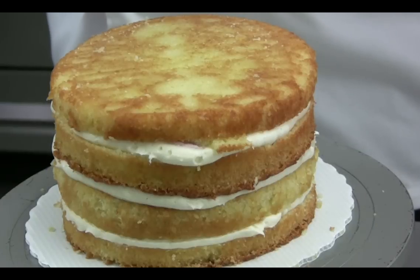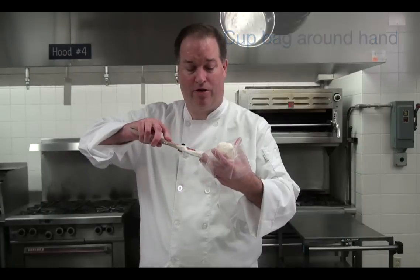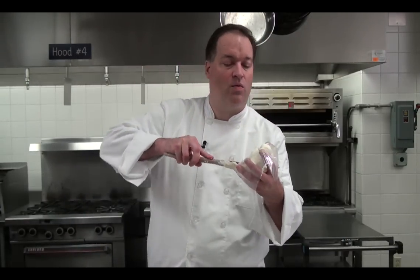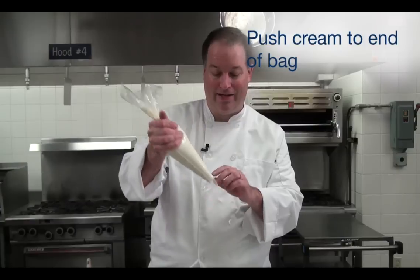I'm going to start by filling a large pastry bag. I've used a disposable bag this time and I've just cupped it over my hand. I'm going to take a generous amount of buttercream — two big scoops. I'm just going to wipe it into that bag, and you squeeze the bag so that the buttercream comes down to the end.